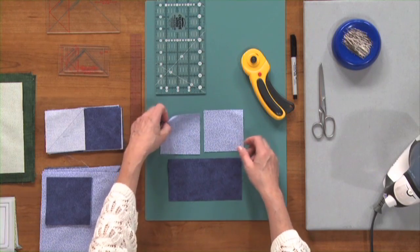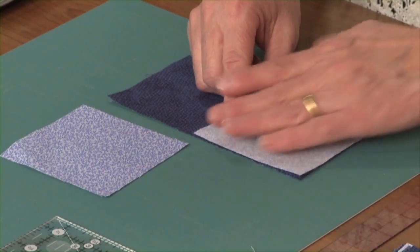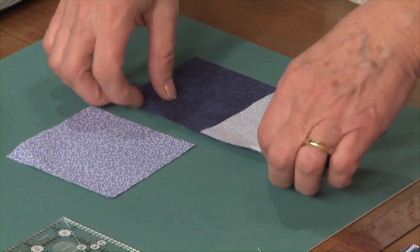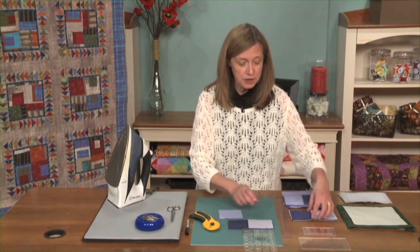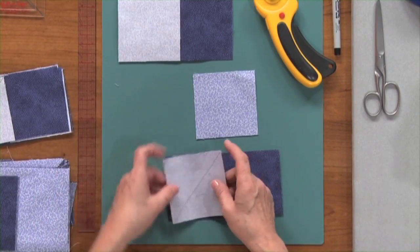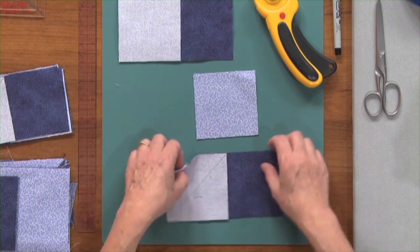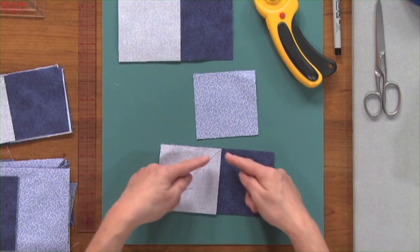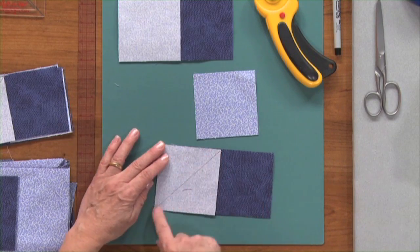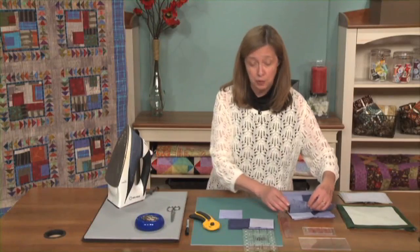The way we're going to work with these: we're going to start on one side and we're going to match our raw edges on three sides. You'll see that it goes a little bit over the middle here. Once we've done that, through the center of that, we're going to draw a diagonal. So that you remember which direction to draw the diagonal, just always remember that the center is going to be your center triangle. You're going to draw your diagonal line. Be sure you use a marker that will wash out.